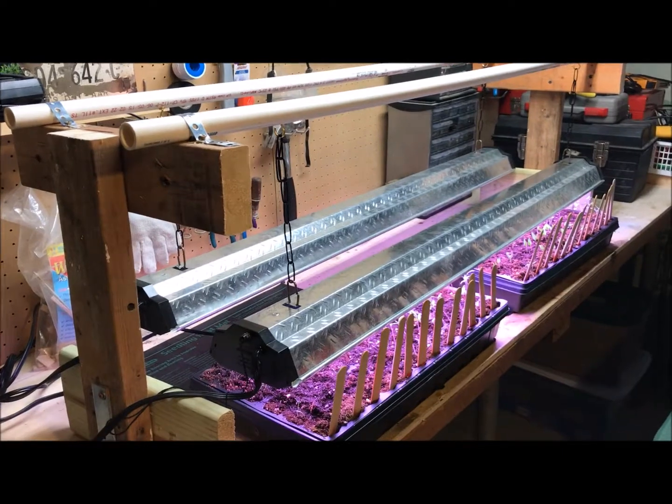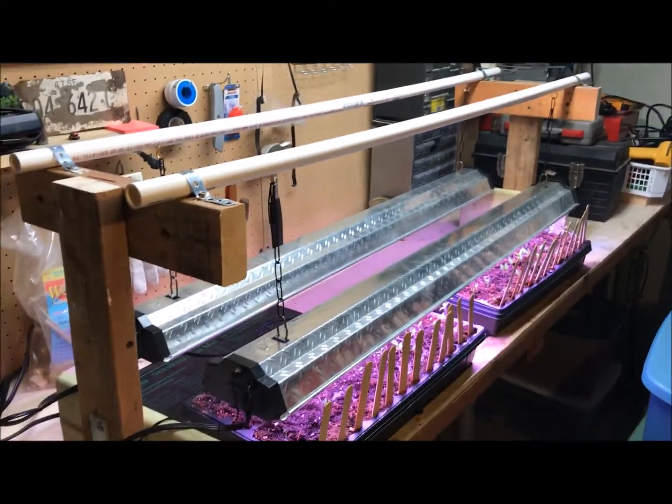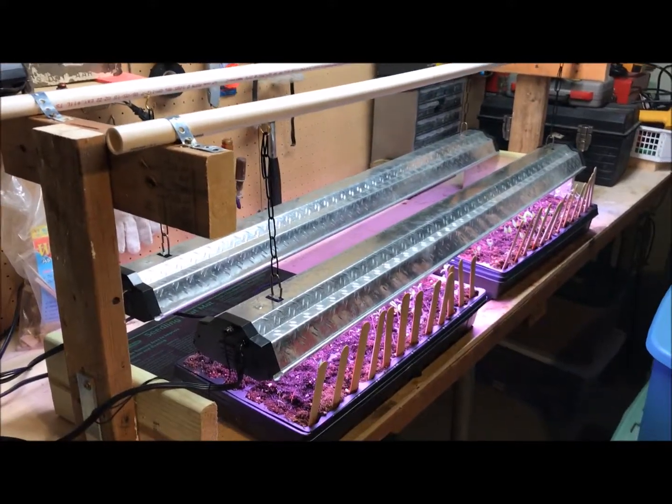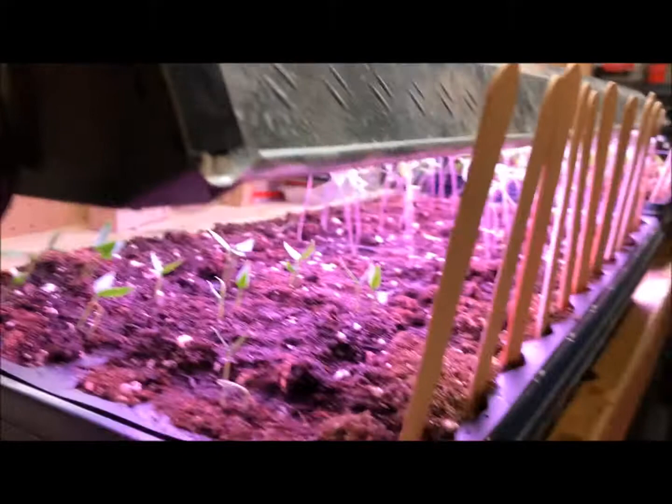Hey guys, this is Tom from Small Scale Life. Hope you've had a great week. Just wanted to show you the low-cost grow light system I've got for my seedlings.